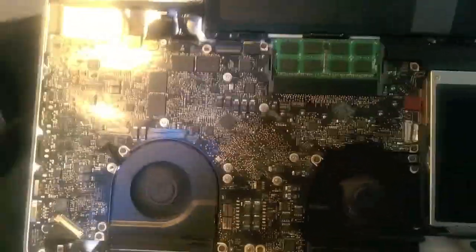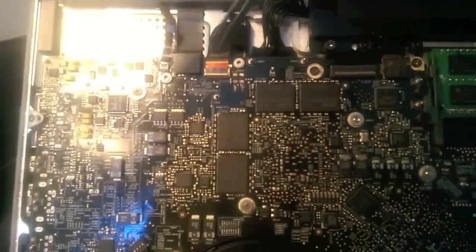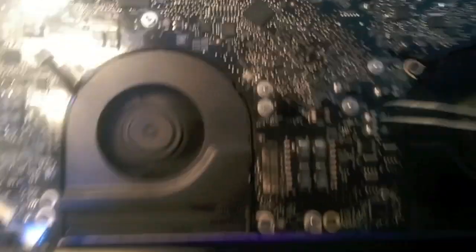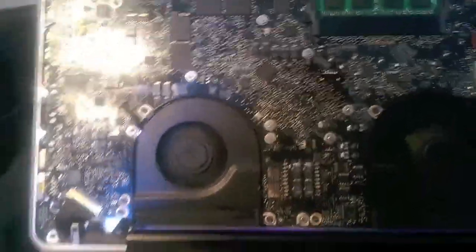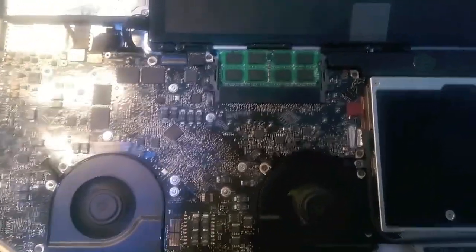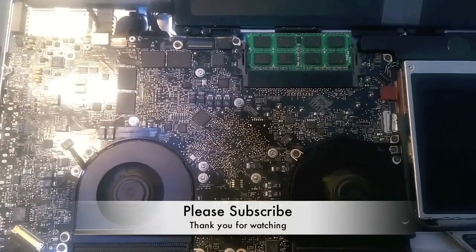If you want to change the keyboard, it's quite simple. You have to unplug the keyboard cable and several other cables here. Move the RAM and unscrew your motherboard — that's it. The keyboard will be at the back and it's easy to change. You can get a keyboard for 35 to 40 pounds on eBay.